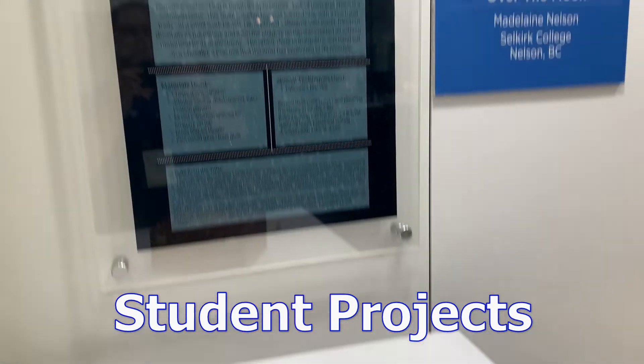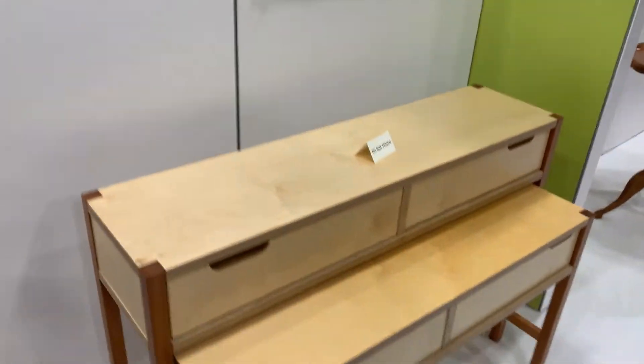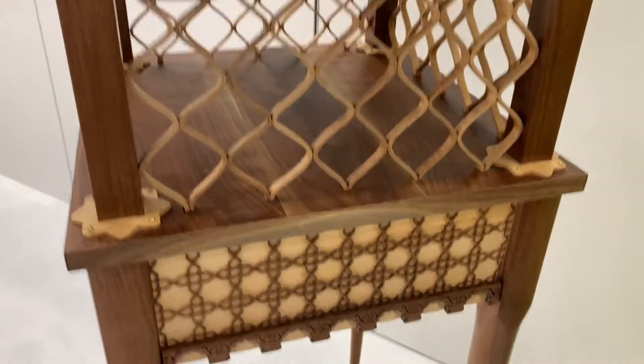One of the first things I always check out at these shows are the student entries for competition. There's always a really high quality of work here, and it's great to see the young people coming into our trade.